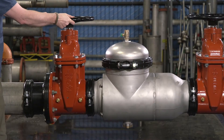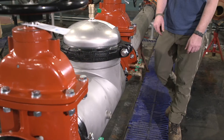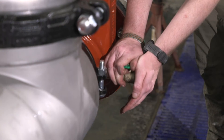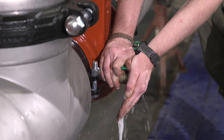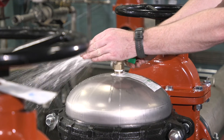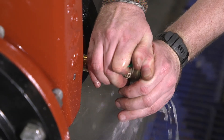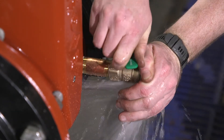Slowly open the inlet shutoff valve until the backflow preventer is completely pressurized. After the assembly has been pressurized, vent all trapped air by slightly opening the number two, number three, and number four test cocks. Once all air has been vented, close the test cocks.